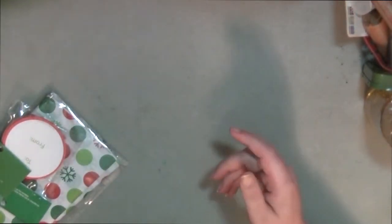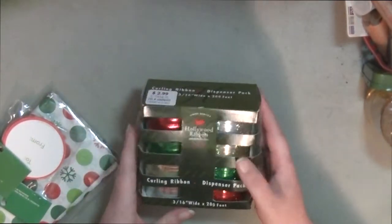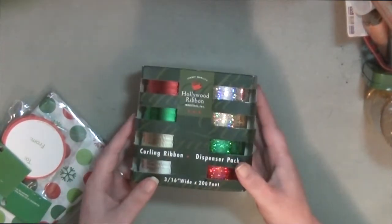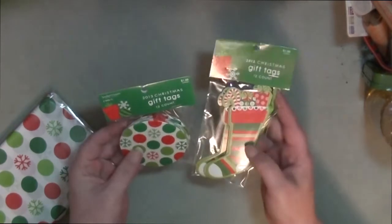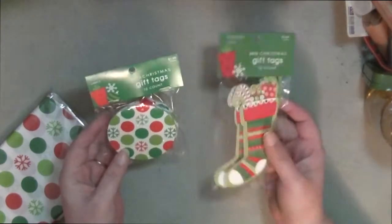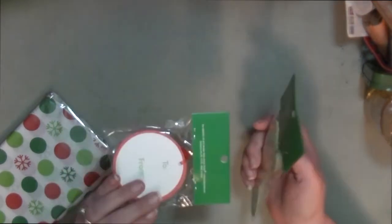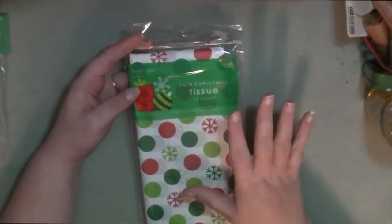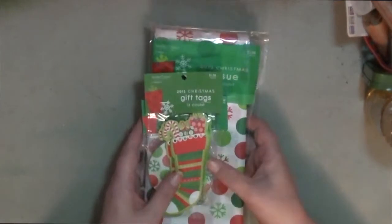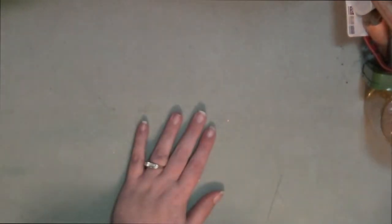I picked up some curly ribbon — all this ribbon here for three dollars, and 50% off makes it a dollar fifty. I also picked up these really cute gift tags; they're 12-count and were two dollars, making them a dollar. I was going to make my own tags this year but decided not to. I also picked up some more tissue paper — 12-count, more decorative, originally two dollars so it came to a dollar.